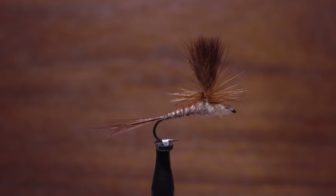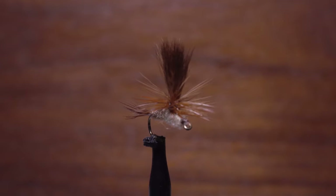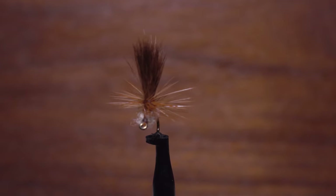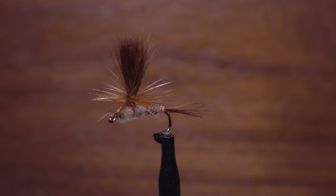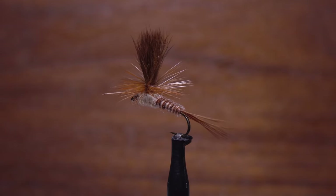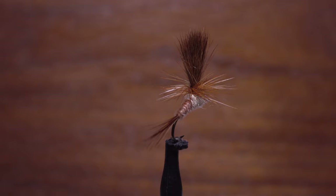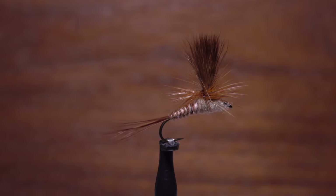This is John Collins' Peacock March Brown Parachute Fly. John's a fixture at regional tying shows, a fellow member of the Regal Pro Staff, and as you will see shortly, works in the construction industry. A couple of materials used in this fly are a bit difficult to find, but it's worth the search because they so closely match the coloration of the naturals.